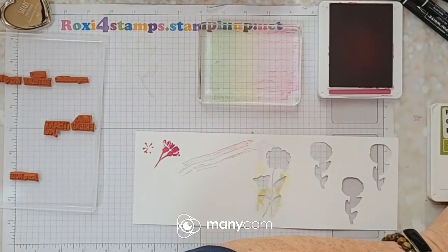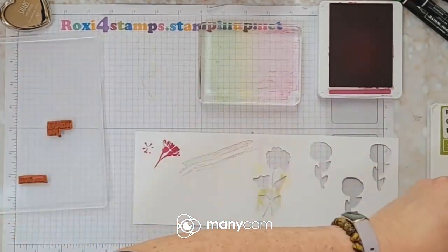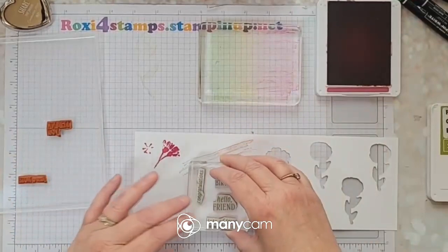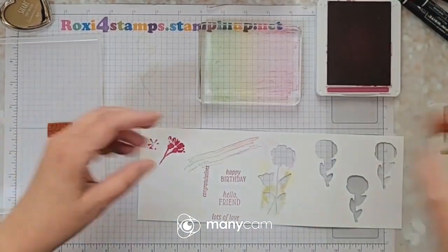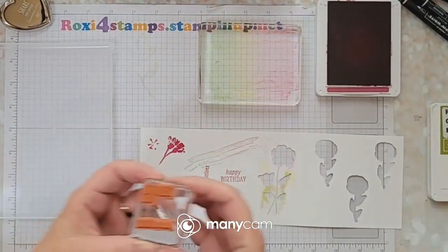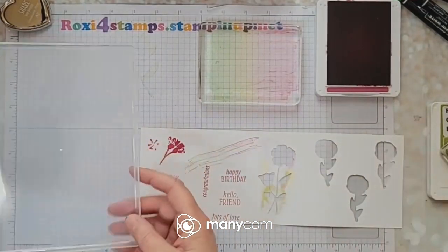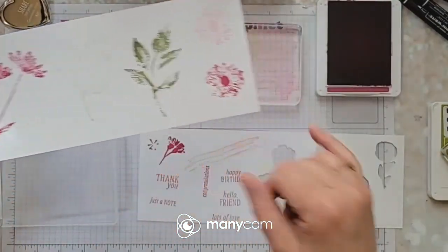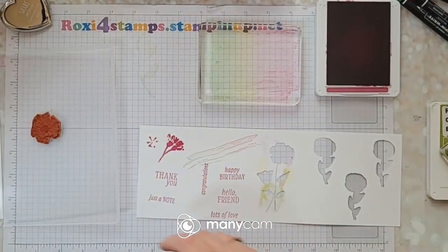And now we have a bunch of sayings. I'm going to put as many as I can on one block. So we have happy birthday, hello friend, lots of love, congratulations, thank you, and just a note. That's all 12 stamps — one through twelve. Look at all that fun funness!